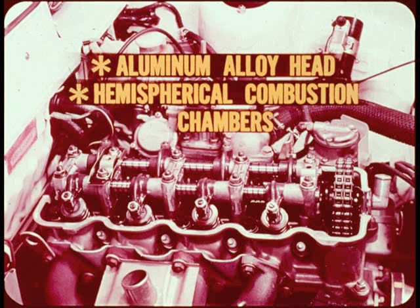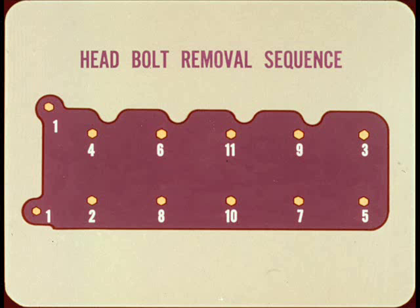The cylinder head is an aluminum alloy casting having hemispherical combustion chambers which are precision machined to ensure uniform volume and shape. Let the engine cool down completely before you remove the cylinder head. As an added precaution, be sure and follow the correct head bolt removal sequence to avoid head warpage.